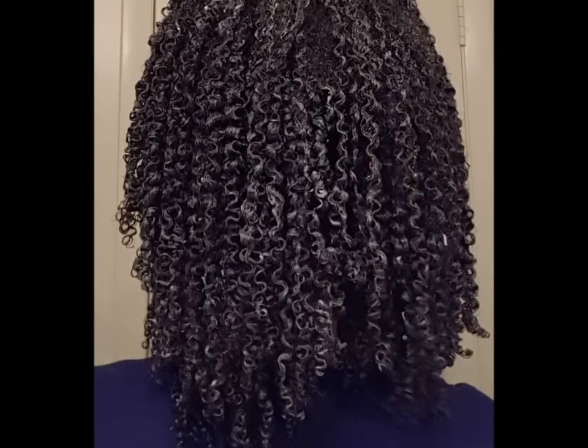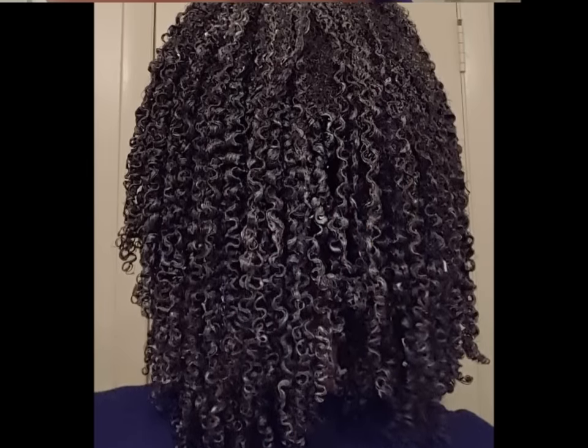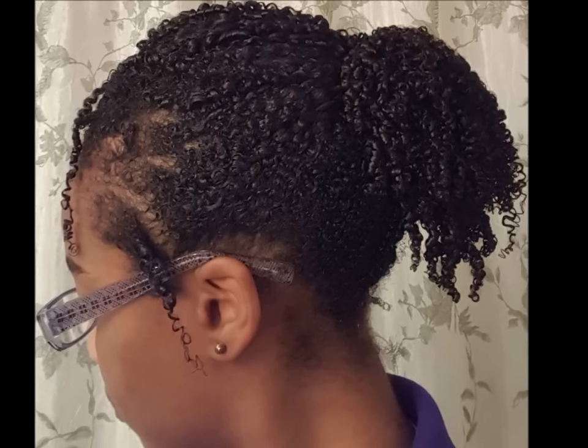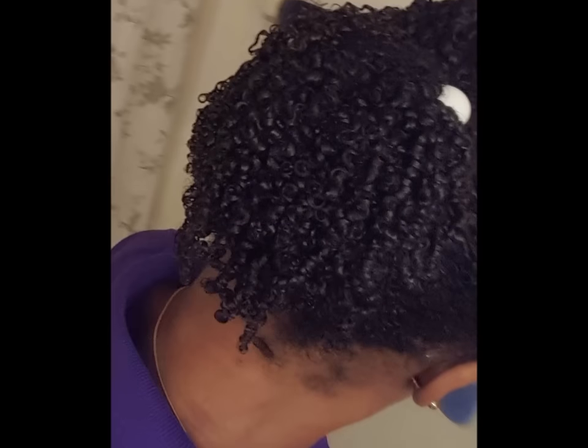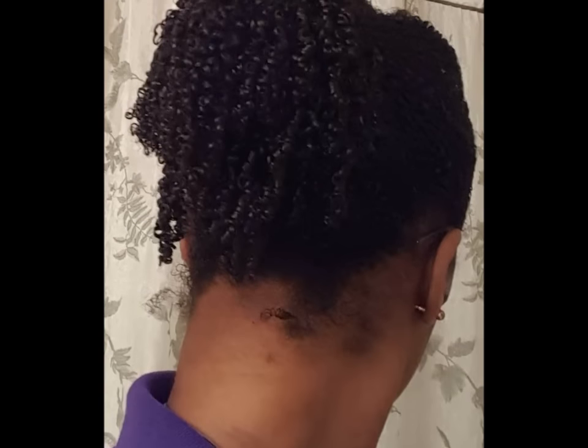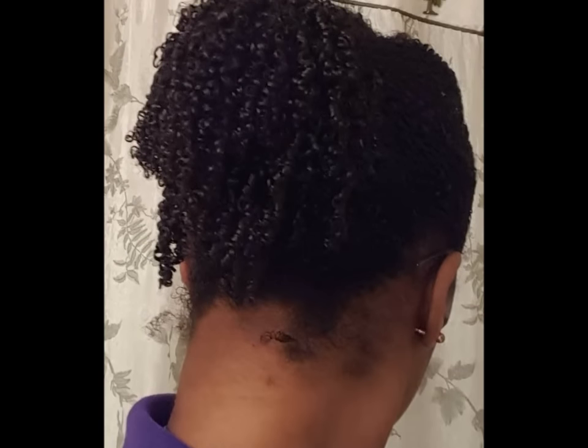There you have it guys! I hope this video has been extremely helpful for those who have been asking on my other video how to avoid the crunch when doing a wash and go. If this has been helpful, please share and give it a thumbs up. Also, this is how I did my hair the night before and this is the following day — I simply put my hair in a ponytail, but you can pineapple if you choose.